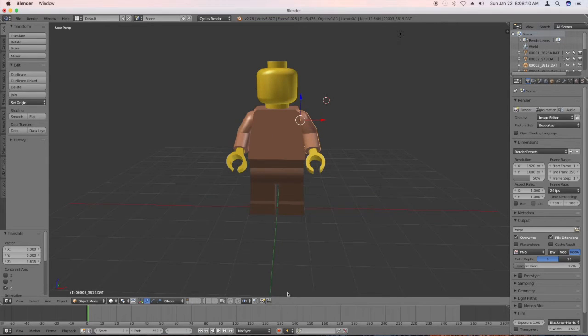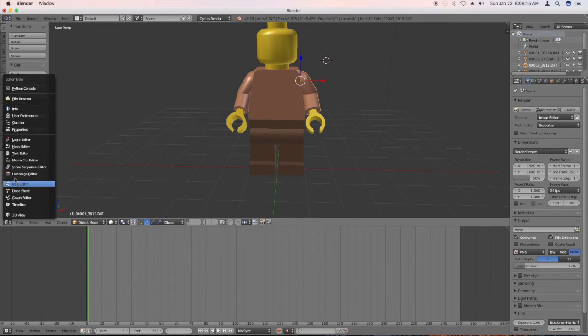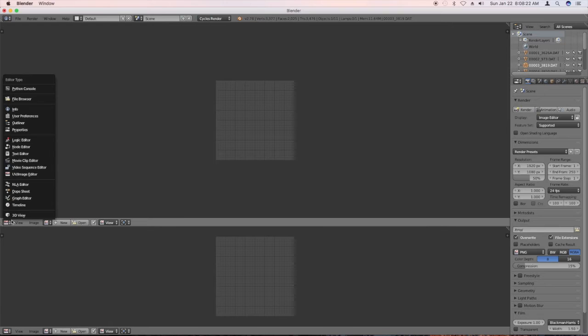So what we've got to do first, we've got to come down here, grow this little bit, turn this into a UV/Image Editor. This one we're going to put back in 3D view.